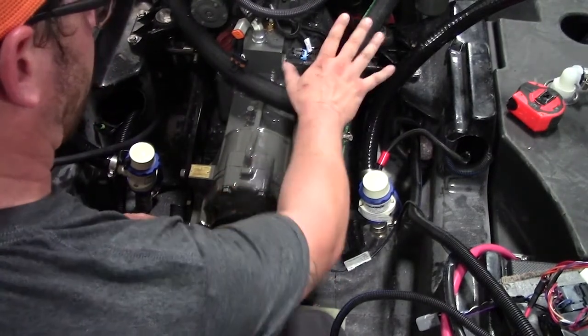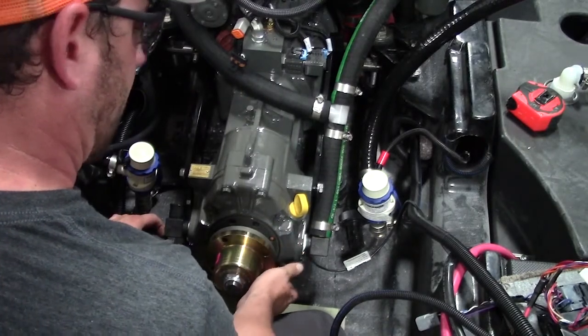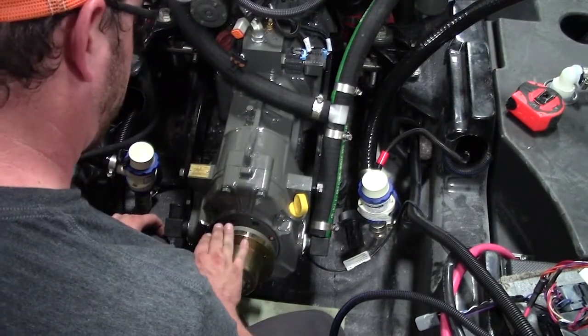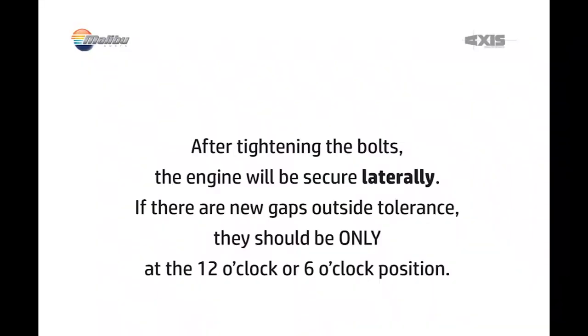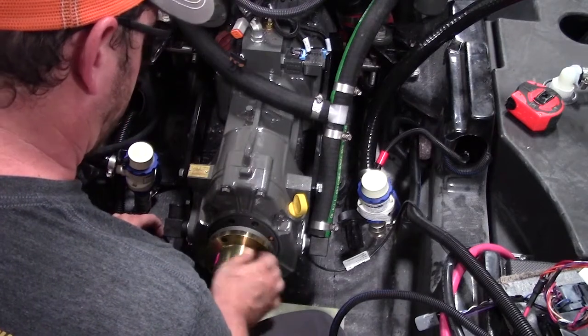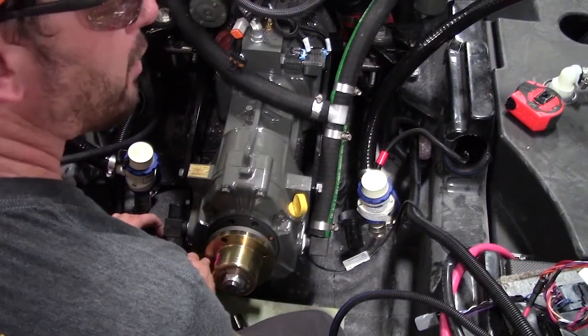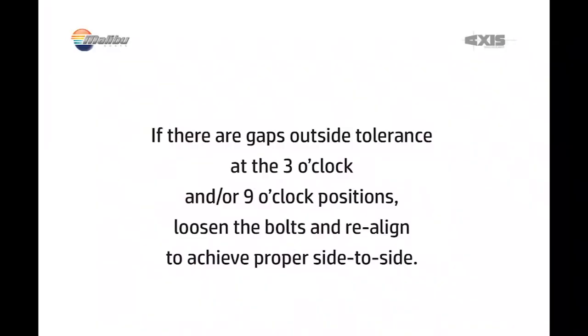Once you have tightened your pinch bolts, it locks down your lateral movement. At this stage, you should not have any sideways gaps in between the couplers — it should all be vertical. So you will either have a gap at the 12 o'clock or the 6 o'clock position. If you have a gap at the 3 o'clock or 9 o'clock position, undo your pinch bolts and reset your side-to-side.